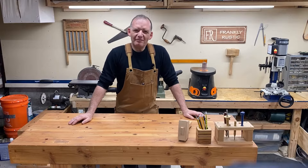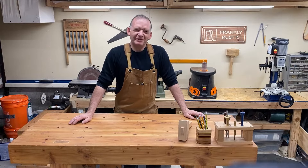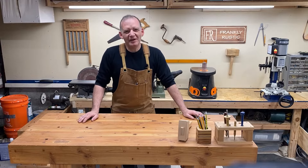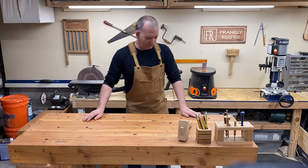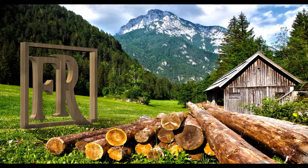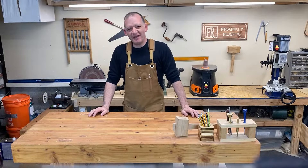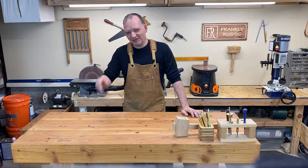Hello. Are you thinking about buying a Wynn filter for your dust collector? If so, don't make that decision just yet until you watch this video first. Hi, I'm Frank and this is Frankly Rustic. Thanks for tuning in.